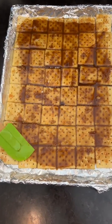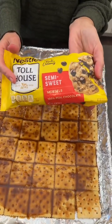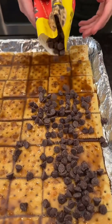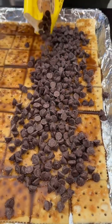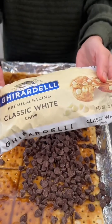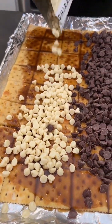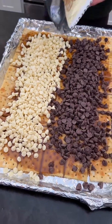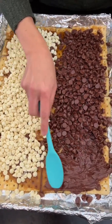Beautiful. We have our semi-sweet chocolate chips right on top — one whole bag. And the white, classic white chocolate chips too. Okay, so they've started to melt — you can see they're getting soft — so it's gonna give this a nice spread, just like that.